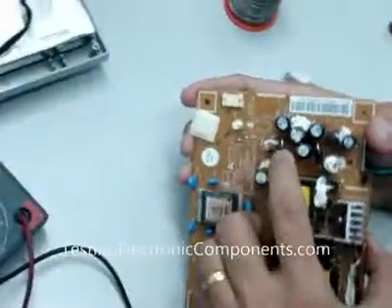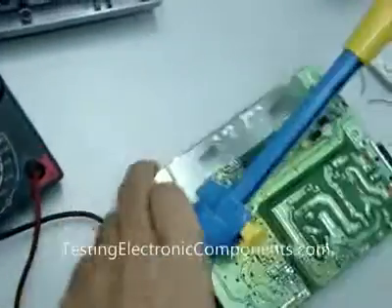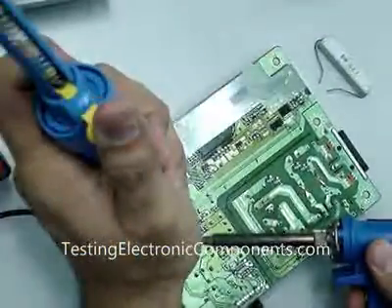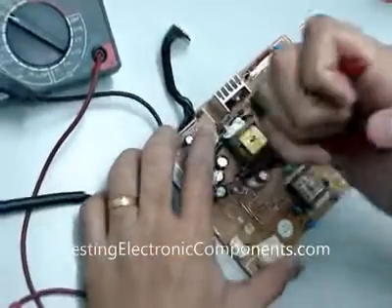So now I can freely test the diode. I need to track this diode — solder the leg out, at least one leg, in order to perform an accurate reading.